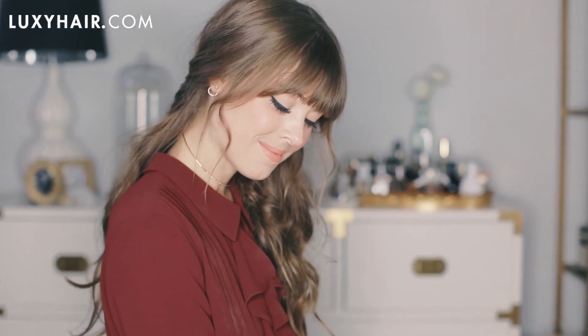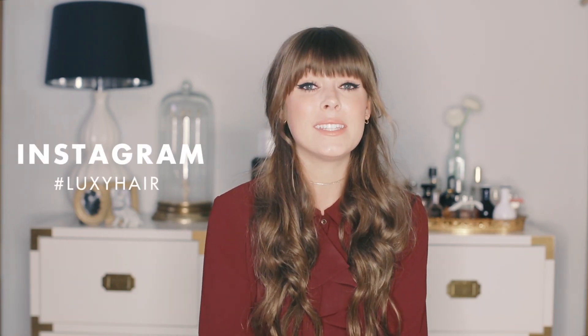Thank you guys so much for tuning in today. I hope you enjoyed watching this three minute braid tutorial. If you liked it, don't forget to thumbs up below and be sure to check out my YouTube channel — it's Margo and Me — for lots more tutorials like this one. And if you recreate this look at home, be sure to use the hashtag LuxieHair because they definitely feature the photos on their page. I can't wait to see what you come up with, and be sure to subscribe to the channel. Thank you so much for tuning in, I'll see you guys soon.